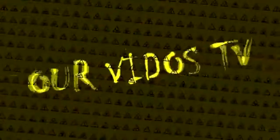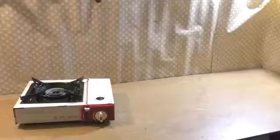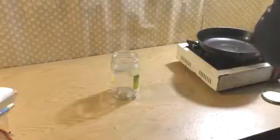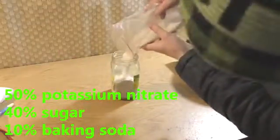What's up my friends, my name is Edward. In this video I will show you how to make colored smoke granite. For making colored smoke granite we need a gas cooker, potassium nitrate, sugar, oil crayons, and baking soda. First we need to mix 50% potassium nitrate, 40% sugar, and 10% baking soda.